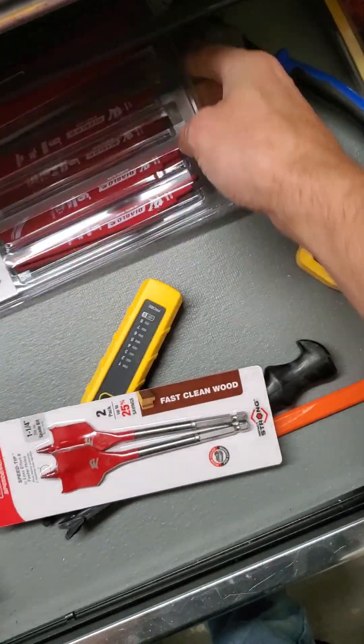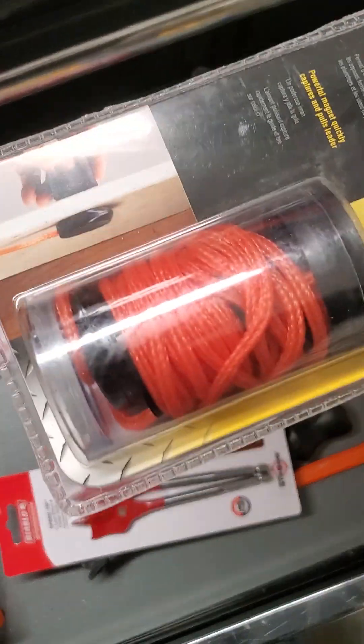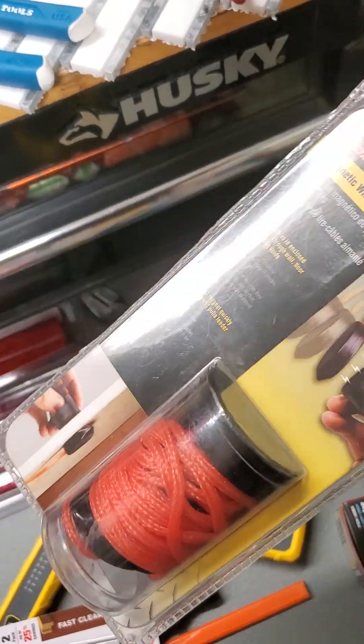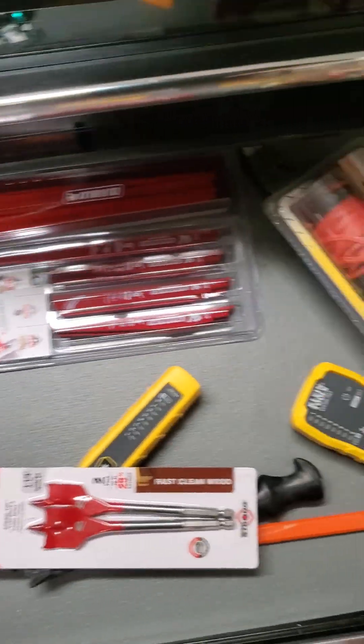The recip blades and the multi-tool blade — it's on sale at Home Depot. We got the magnet here too. That's all the time we got, thanks for watching.